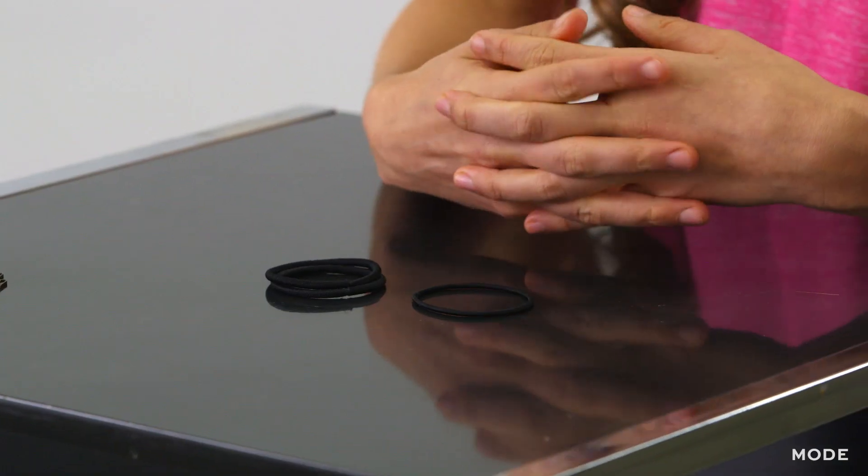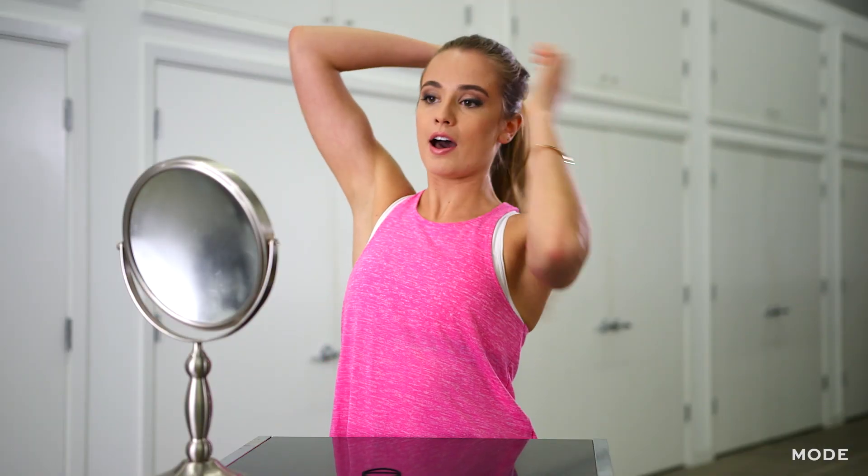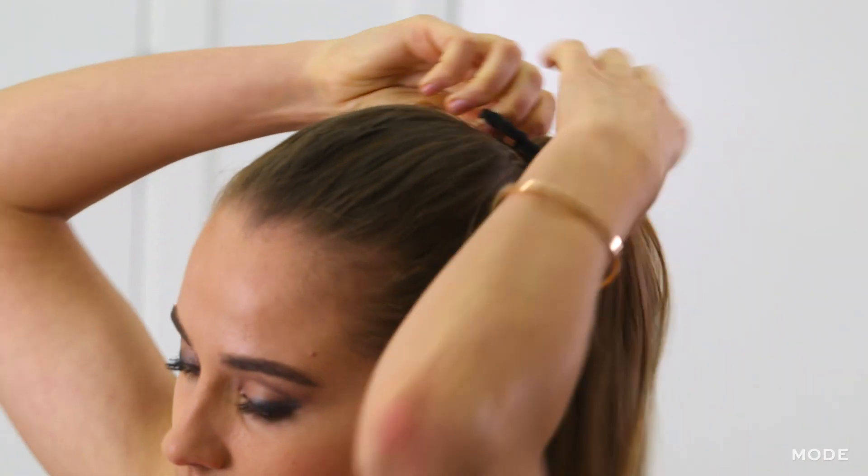This first look is a simple braided ponytail and all you're going to need is two or three hair ties. First, you're just going to put your hair up in a simple high ponytail.